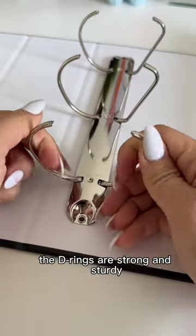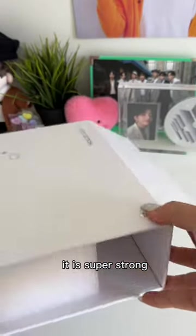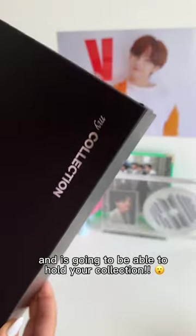The d-rings are strong and sturdy, and the magnetic clasp closure — I have no words. It is super strong and is going to be able to hold your collection.